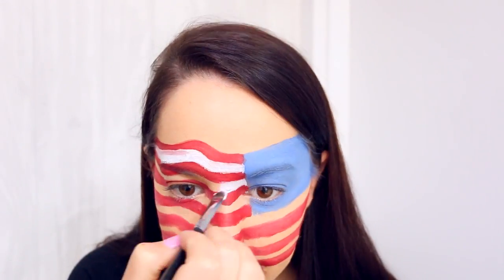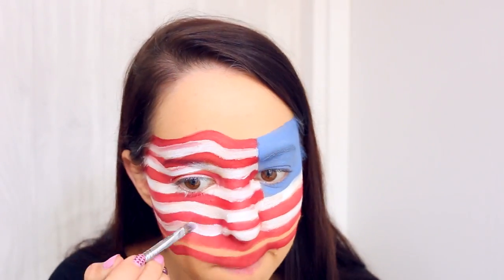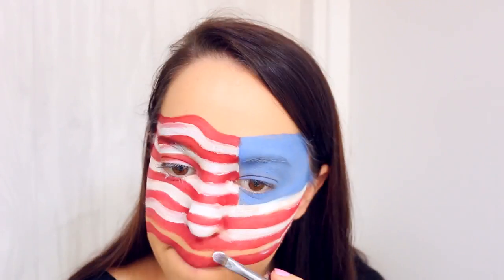I'm then going in with some white face paint and adding in a white line in between each red one. It's important to clean off your brush in between each stroke here, otherwise you will end up with pink lines.